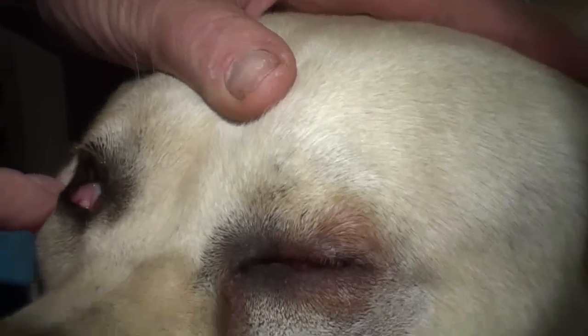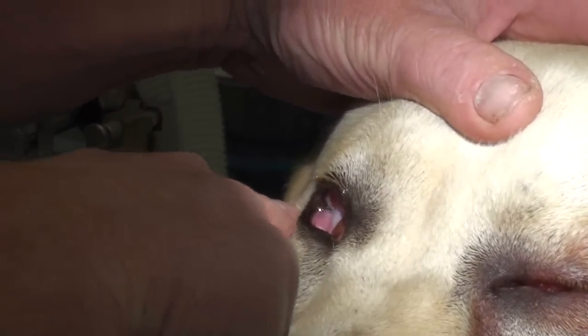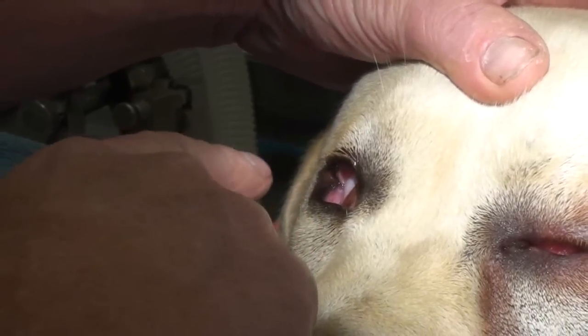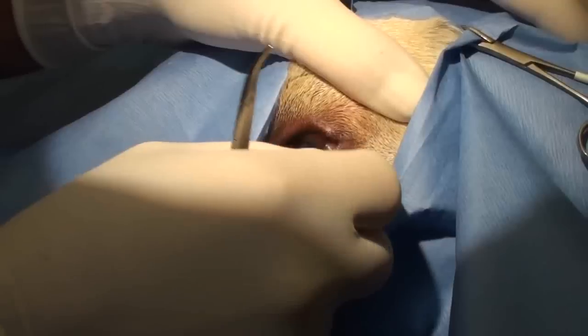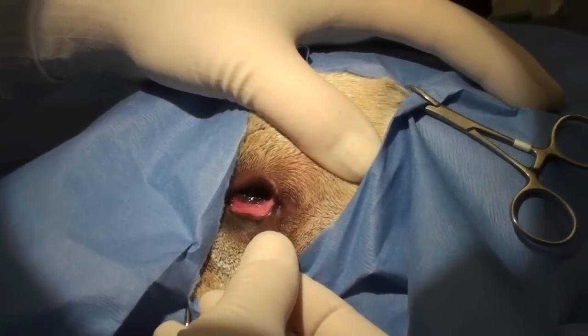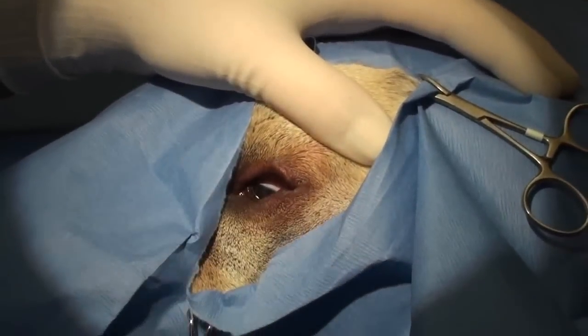This eye, even though that eyelid's rubbing in a little bit, there's no drainage. That eye might have a little bit of entropion, but if it ain't broke, don't fix it. So we want to remove enough tissue to turn it out like that, but we don't want to remove too much so it stays like that. We don't want it to be in against the eye, and we don't want it to be way out like that, so we remove just enough.